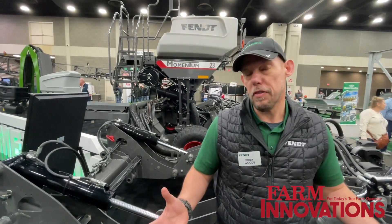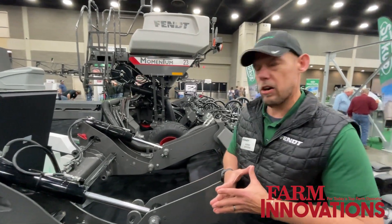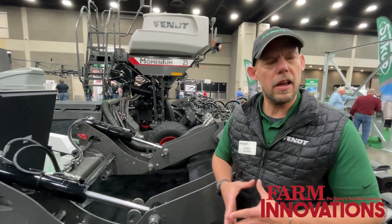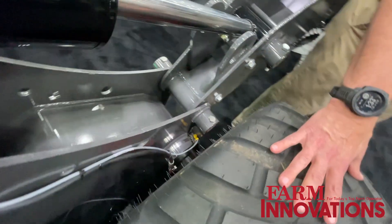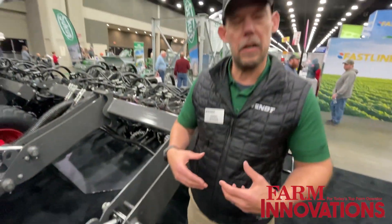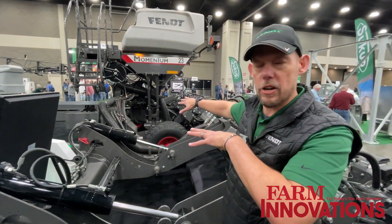That is part of the 30-foot, just like the 40 and the 60. We also have our smart frame technology and our load logic system. The load logic system entails a smart spindle — I'm basically weighing the weight that each wheel is carrying, and I can apply that to two systems where I adjust how much weight I'm carrying across the width of the toolbar.